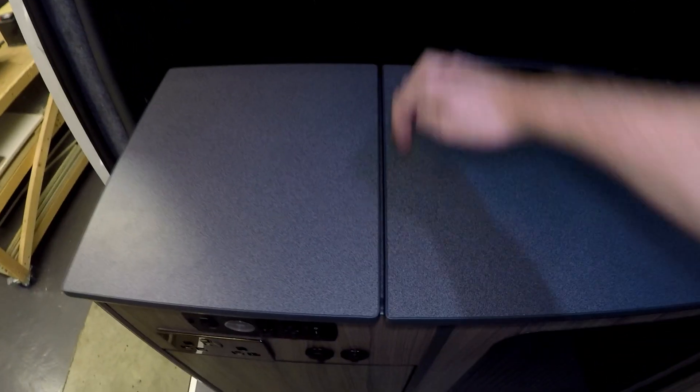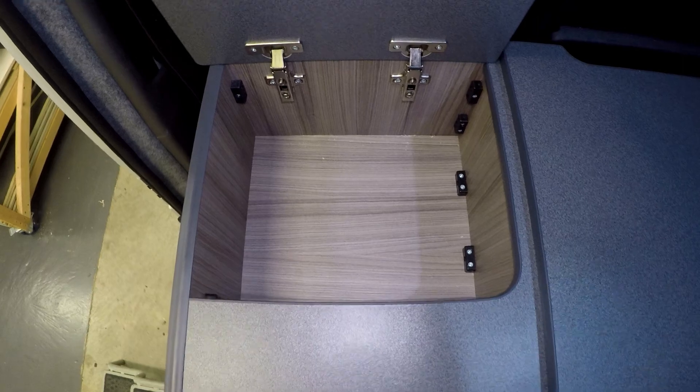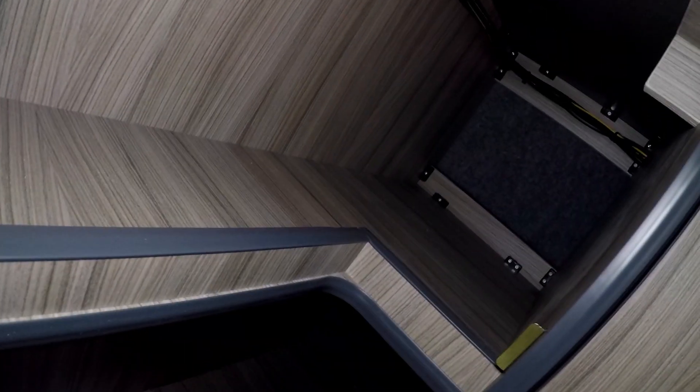As you can see, there's a split in the worktop — I've decided to make that lift up, and then you've got a little bit of storage compartment there. Moving on, we have a big cupboard — really big cupboard, loads of storage space.